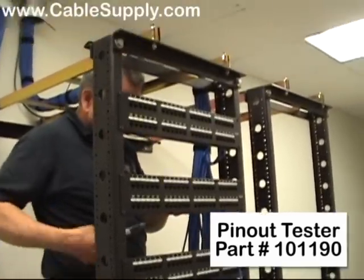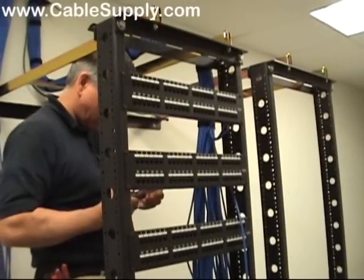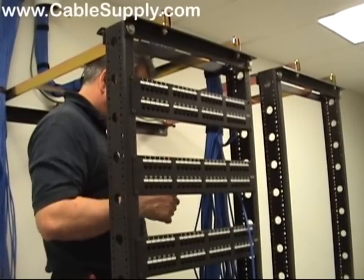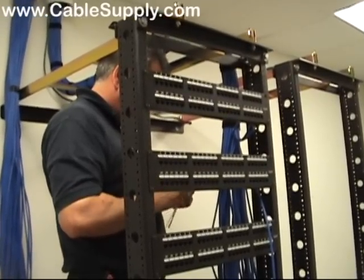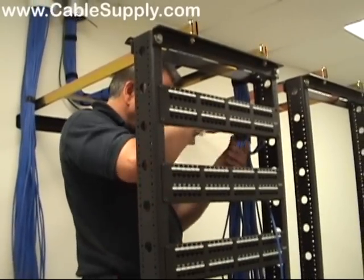Once it's punched down, once it's stabilized — and that's something that Patrick will do here a little later, when he's all done punching down all the cables on patch panel A — once they're stabilized and tested, you're not going to have any problems with this unless someone fools with the cable. It's going to be tight, it's going to be connected, and it's going to be doing exactly what it needs to do. And it will last for many, many years.